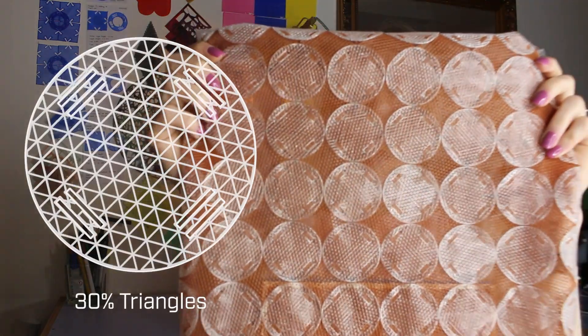First step is getting the settings right. In this case I'm using Cura, but whatever slicer program you use, the first thing to do is get the right settings for what you want to do with the bag, because the files are the same but the outcome is quite different. You can go for, for example, a triangle infill, which is what I've used here, and it does give a different feeling to the bag.